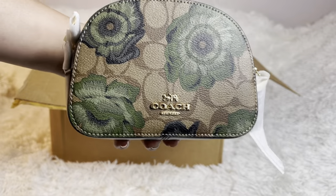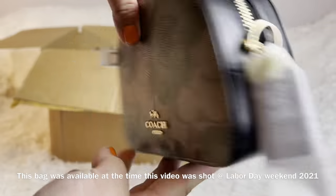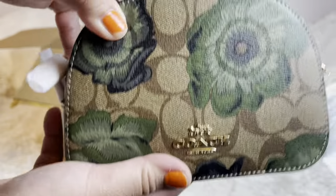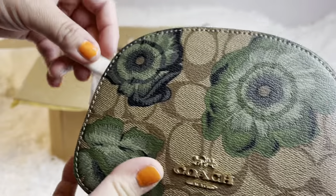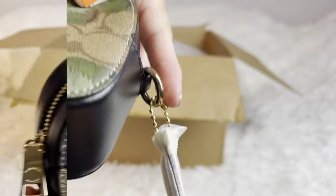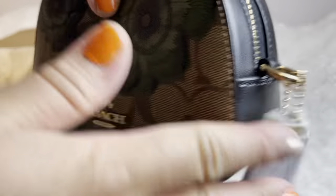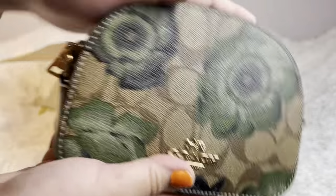They still have this on the Coach outlet website, so if you like this pattern I'll tell you the price in a bit. Let's unbox it — I'm going to take out all the wrapping.